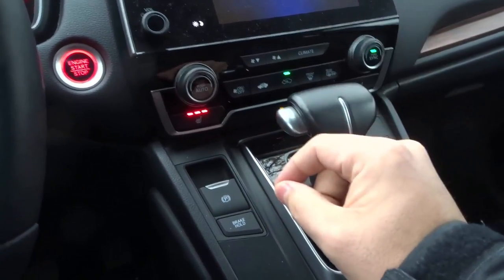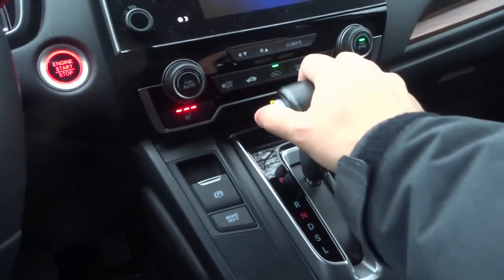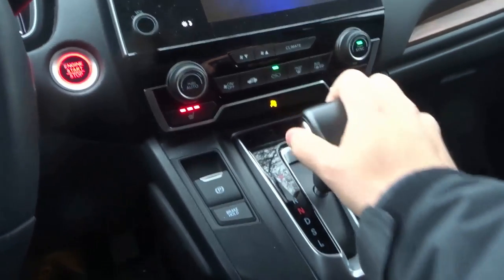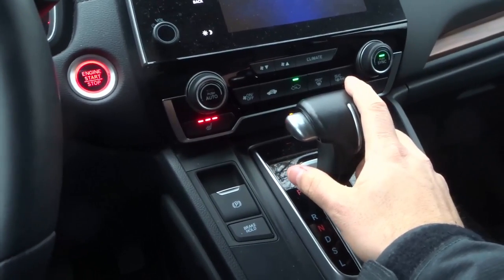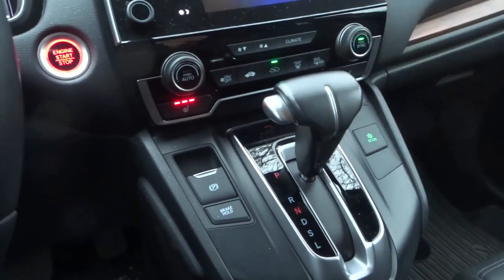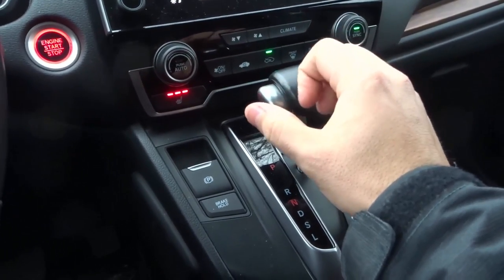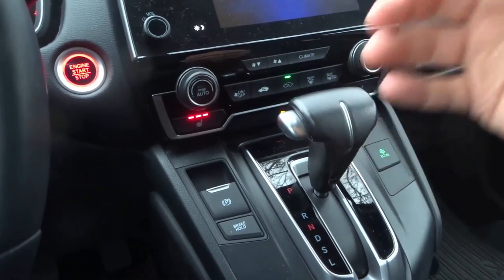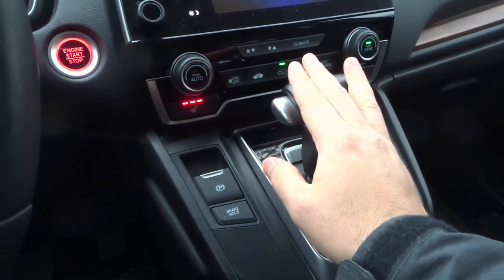Number two: do not force it to go where it doesn't want to go. Right now I'm not pushing my foot down on the brake pedal. If I try and shift it, it won't shift — I need to actually push my foot down on the brake pedal to get it to shift. What you don't want to do is force it to do something it doesn't want to do. If the shifter is not moving, don't force it to move. It's literally one of the worst things you can do. You can break so many things by forcing it, and even though you get it into gear, in reality you're breaking things down, which can be super expensive and can leave you stranded on the side of the road.